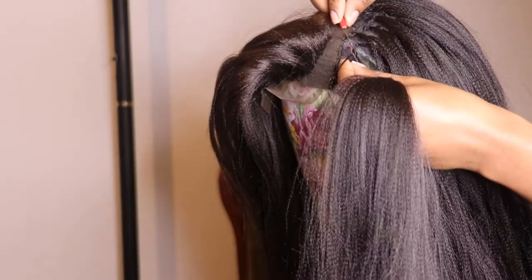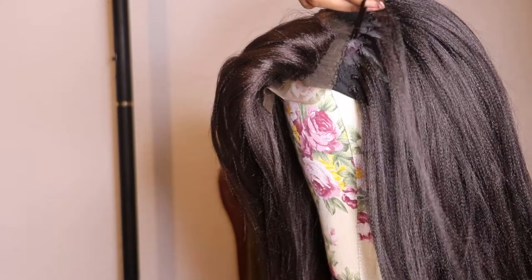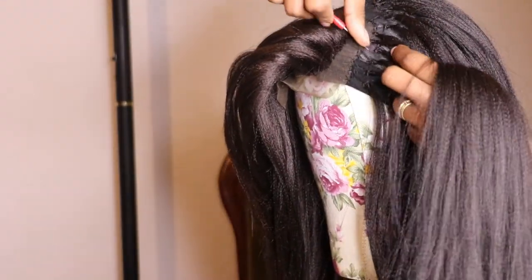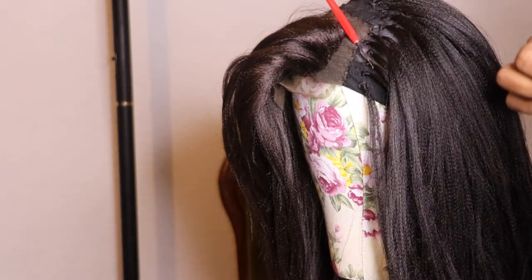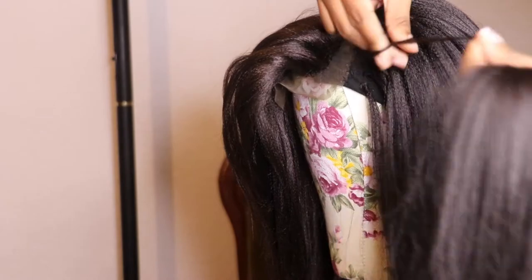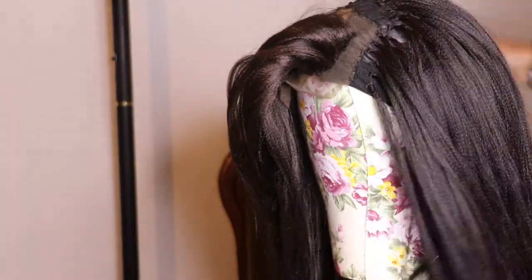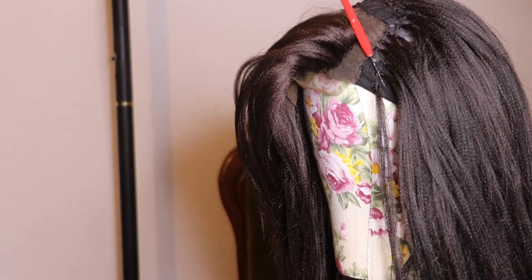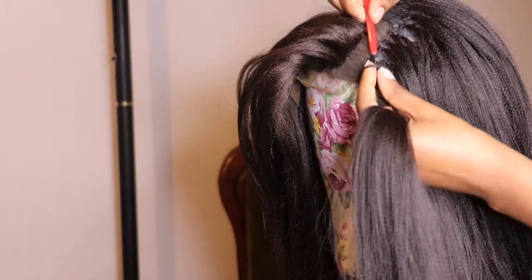When you arrive at the front, make sure you take very little amount of hair — this will make your wig look more natural. Do the same steps until you're done.